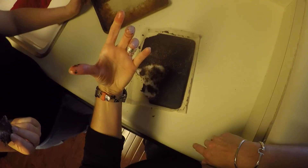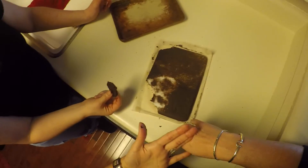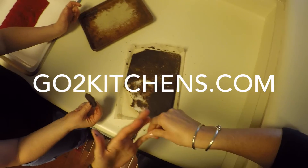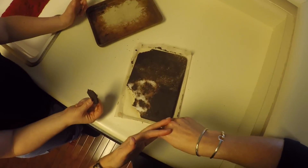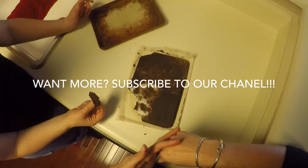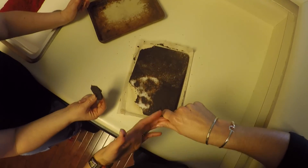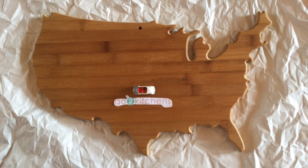So this has been GoToKitchens. Thank you very much. I got chocolatey fingers — that means it's a good day when you have chocolate on your fingers. If you have any questions, find us on Facebook, GoToKitchens.com. Email us at GoToKitchens at gmail.com. I'm too busy eating chocolate to tell you the rest. If you have any questions or concerns or ideas or kitchens or anything, please find us — we'd be happy to talk to you. You guys have a great day and enjoy your chocolate. Thanks for watching.